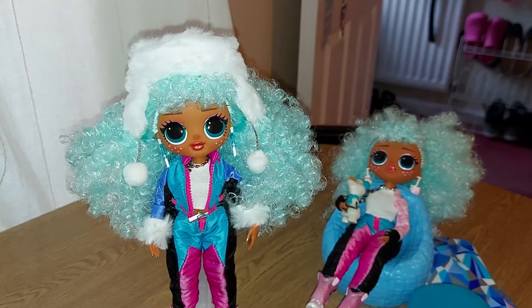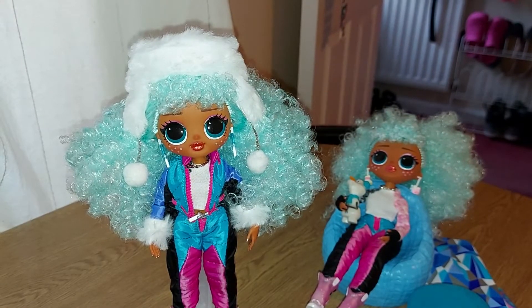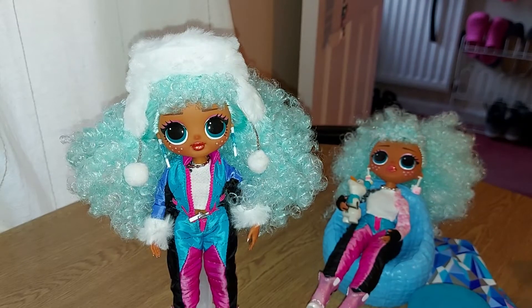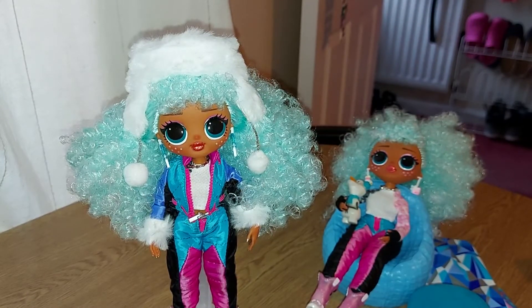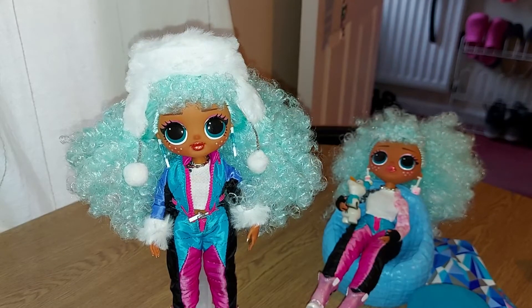Also, a lot of the time with stuff like this - with these OMG dolls - after Christmas they're probably going to be quite hard to find for a little while. It's not like they're going to have them straight back in stock after Christmas. I know that when I used to work at Toys R Us, you'd sell out of tons of stuff and then you wouldn't get it back in for quite a while. So even if you did get one of these dolls and there was something broken or missing, you're not going to be able to return it and get another one because you might not be able to get the same thing. So I'd maybe suggest checking the accessories beforehand just to make sure they're all there.